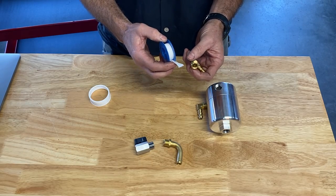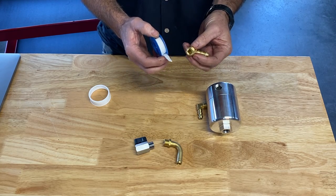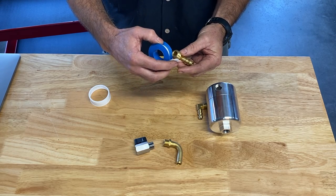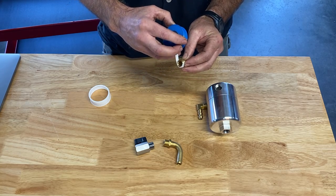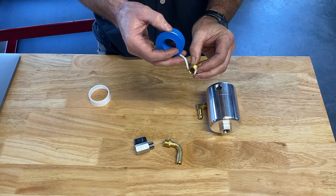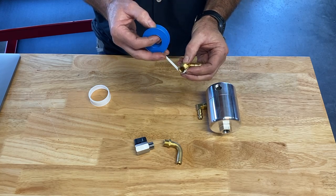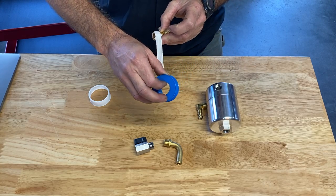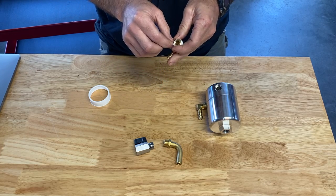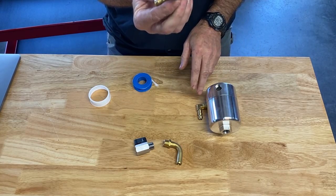One tidbit of information when using Teflon tape: there really is a correct and incorrect way to wrap the tape. As you're staring at the fitting up towards your face, you're going to want to wrap it clockwise — because when you turn it, you don't want the turning motion of tightening the fitting to actually unravel the tape. So wrap it in a clockwise fashion, get a good couple of wraps on there, and then just break it off. We're going to do that to all of these fittings.